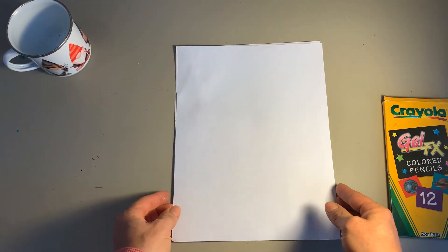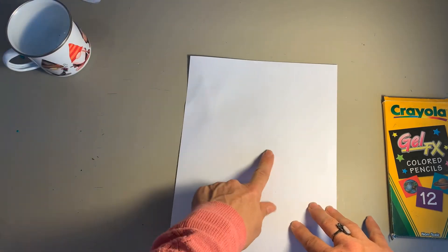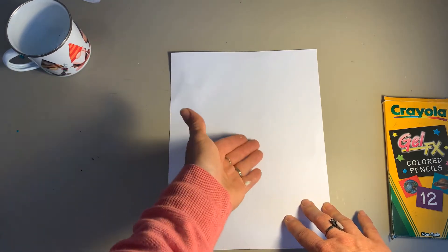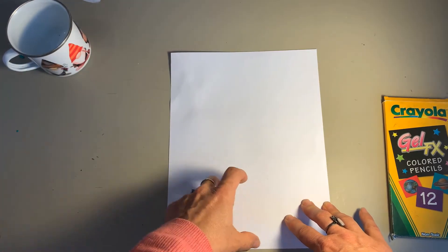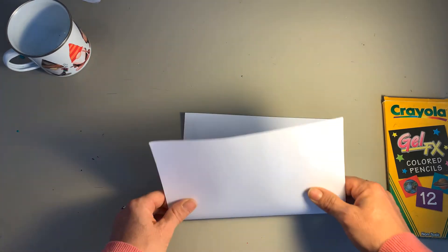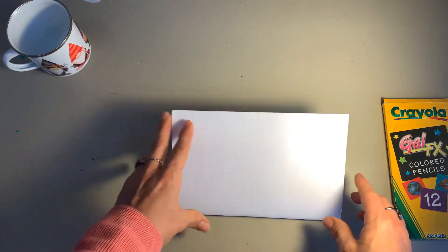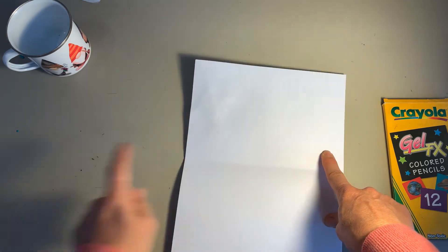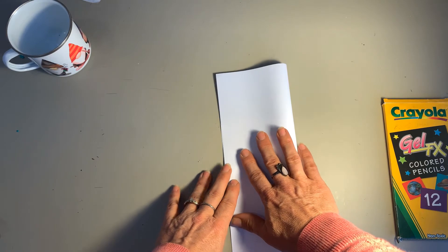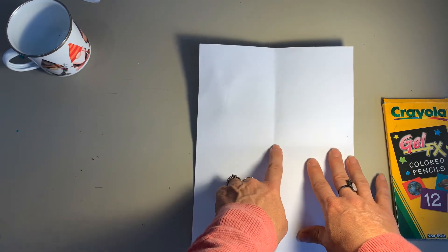To get started, you just need a normal piece of paper. What I like to do is find the middle, because the nose goes right in the center of the gnome's body. My favorite way to find the middle is to fold the paper in half roughly — you don't want a really solid crease. Fold it both ways, gently press, and boom — there's the middle.